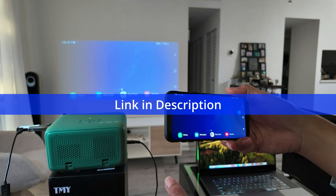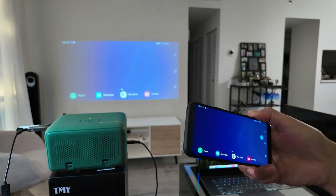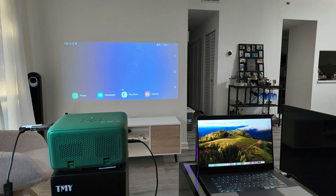I have here a TMY projector — I'll leave the link in the description. It's an affordable projector. But anyway, if you have any projector with Miracast, you can connect it to your phone and make it work.